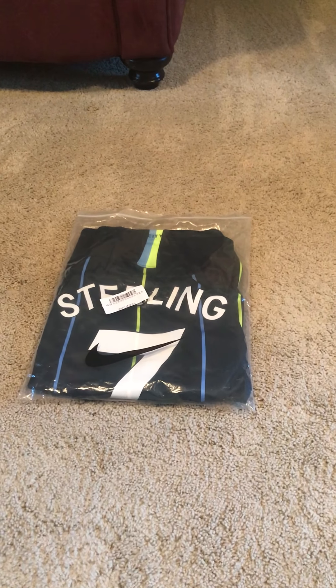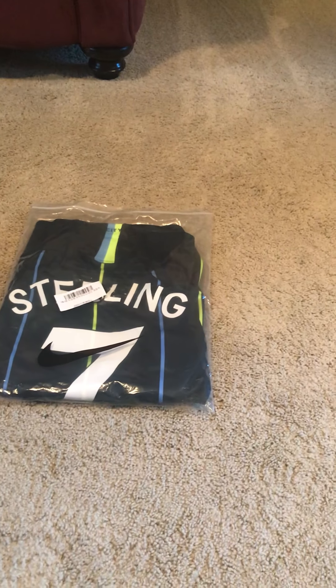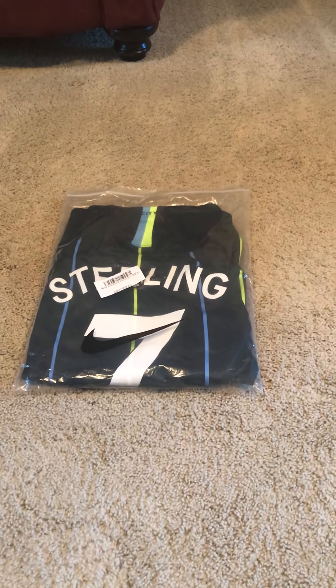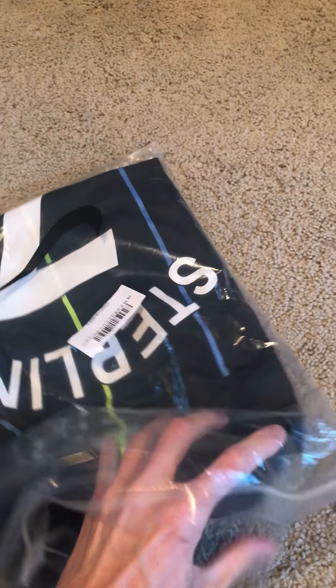Hey guys, I'm back with another jersey. I recently had a birthday and my wife knows that I love Manchester City, obviously. She got me the 2018-2019 away kit with Sterling on the back. I haven't even opened this, so let's open it and see how it looks.